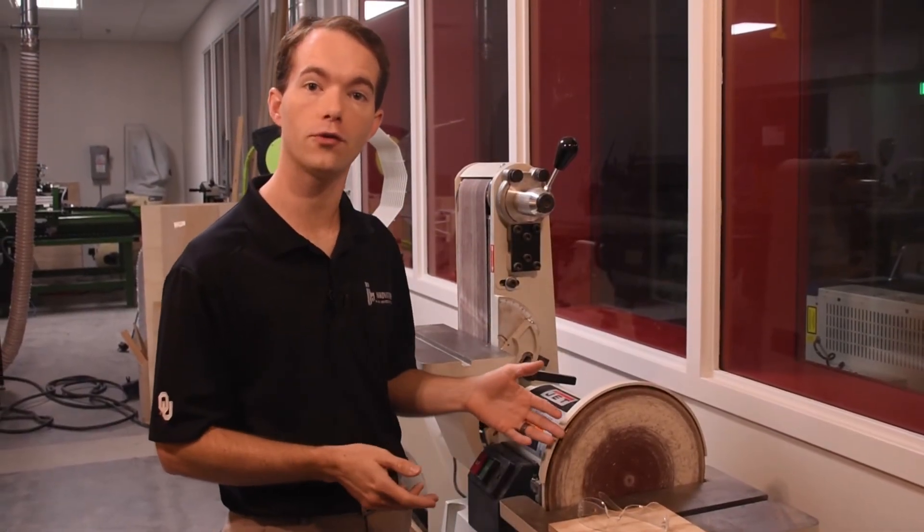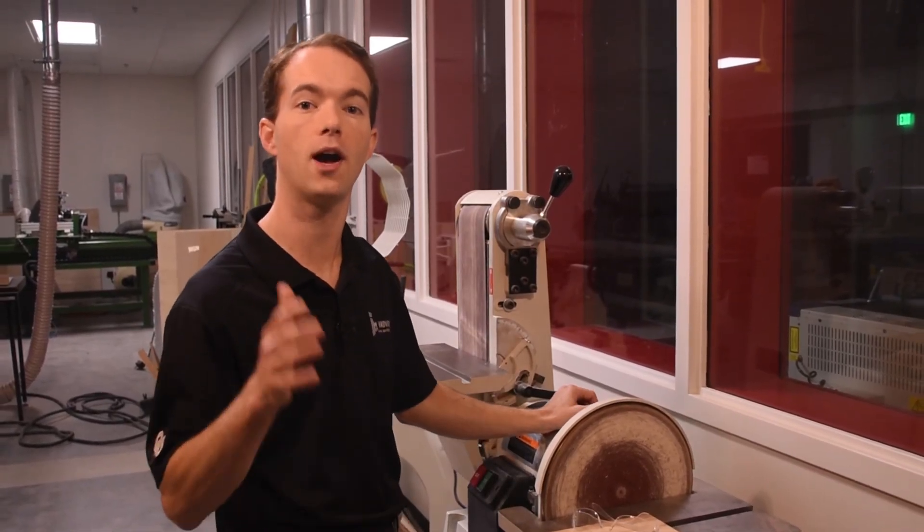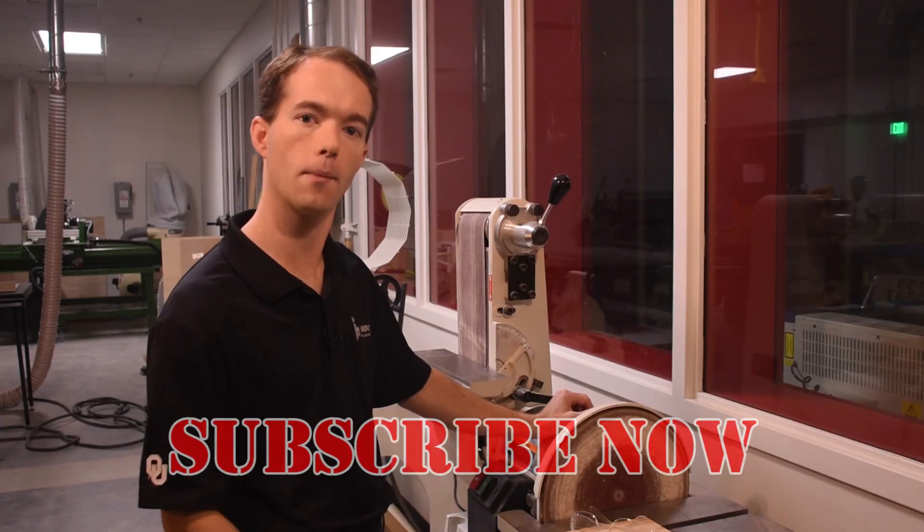Well, that's pretty much all there is to using this sander. It's really not that tough at all. I'm Mike Thompson coming to you from the OU Innovation Hub Fab Lab. Come on down and see us — what do you want to make?